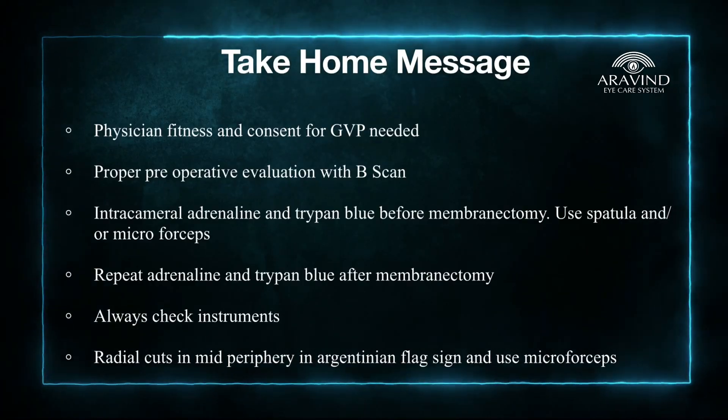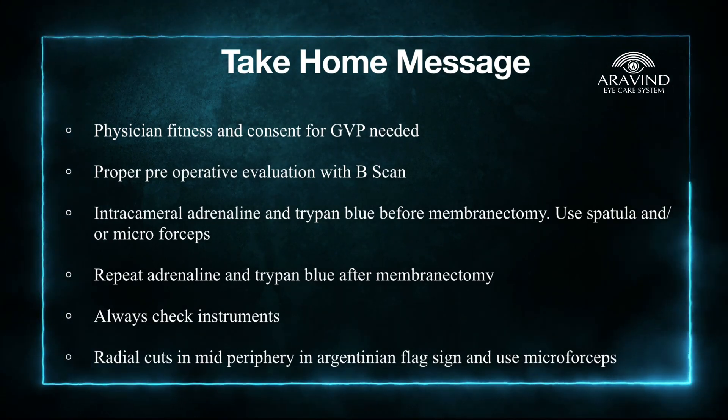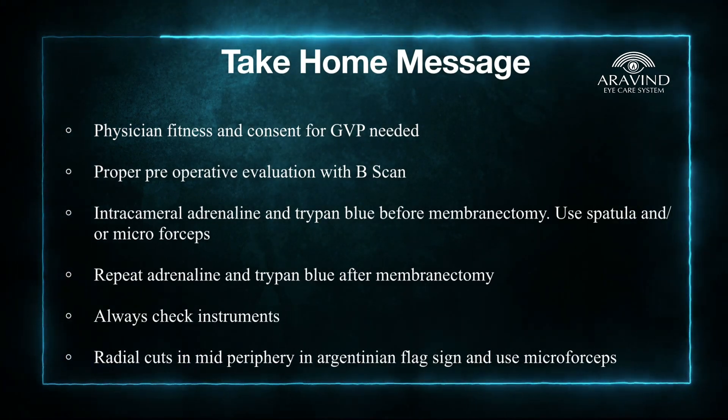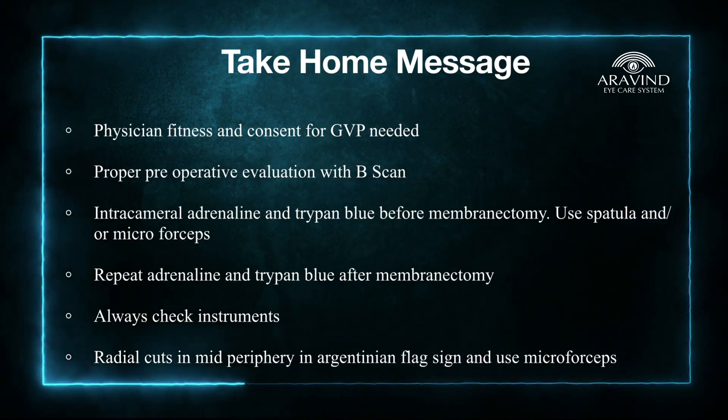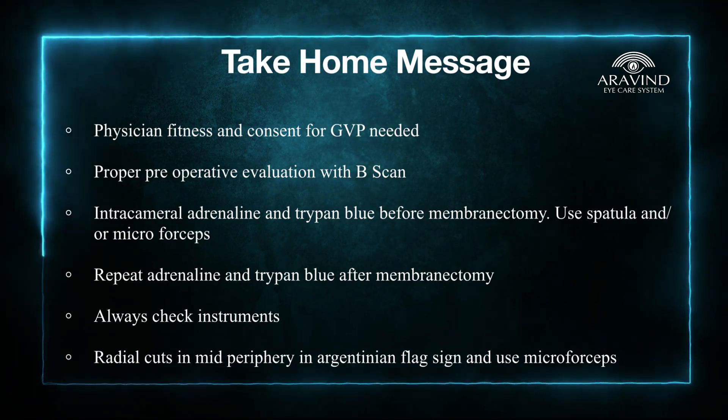To summarize: while operating on chronic diabetic patients, it is very important to get a physician's fitness and consent from the patient for guarded visual prognosis. Proper preoperative evaluation with B-scan is a must in such cases.